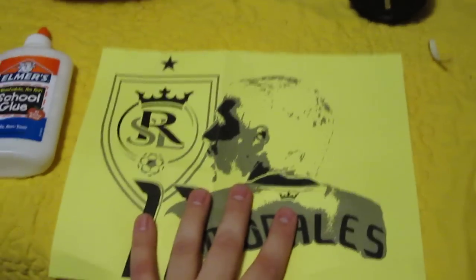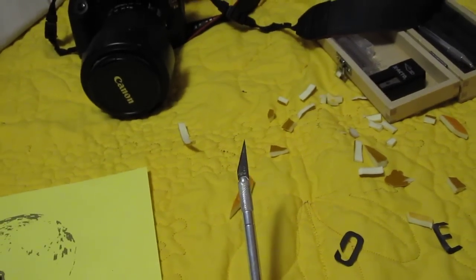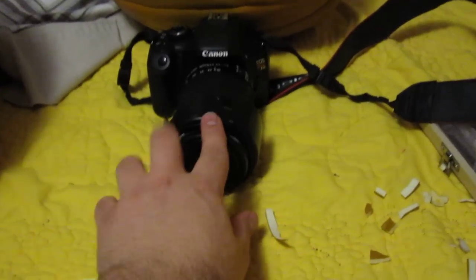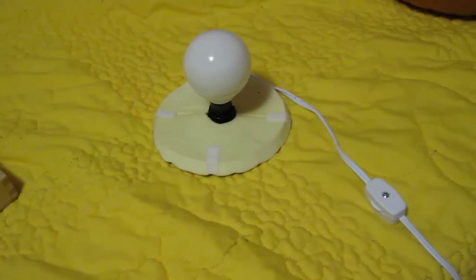This is a foam pumpkin — you're going to need one of these. You're obviously going to need a pattern, you're going to need glue, white school glue, you're going to need a razor blade, a good camera if you want your picture to turn out well, and then the setup to light the pumpkin.